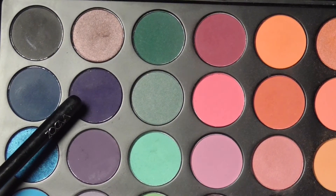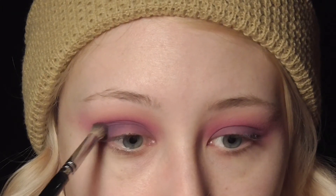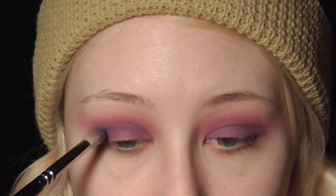Now going back in with that purple using the 231 Luxe Petite crease brush from Zoeva Cosmetics, building the crease up with a smaller brush so it becomes a little more defined. Then I'm going to start to build that purple up on the outer corner of the eye.